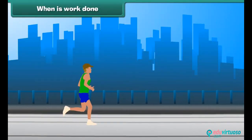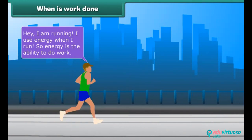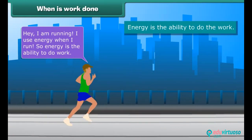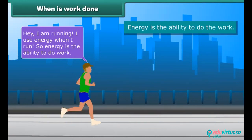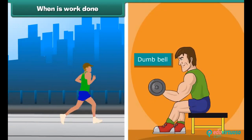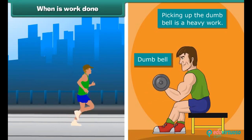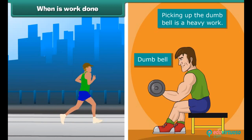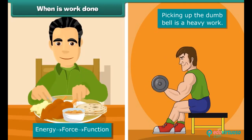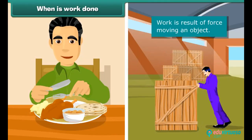When is work done? I am running. I use energy when I run. Energy is the ability to do work. Now it's time for weight lifting. These are dumbbells. Lifting the dumbbell is heavy work — we apply force using energy. We get energy from the food we eat. While using this energy, we can move an object.